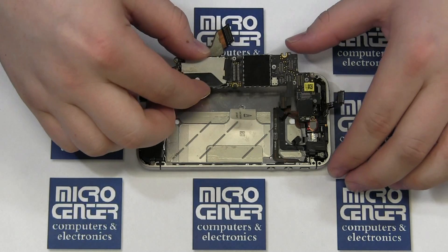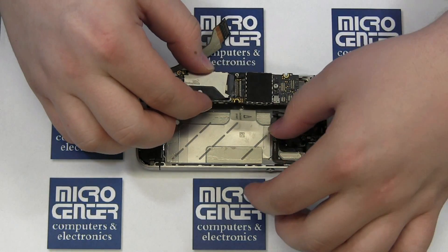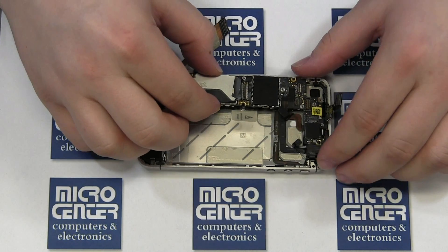Slide the mainboard into the case under the cables and slide it up a bit. Ensure that all of the cables are free and not stuck under the mainboard. Take your time.